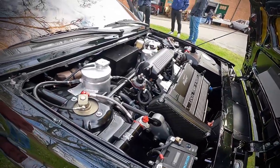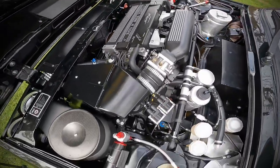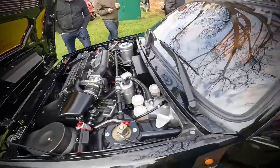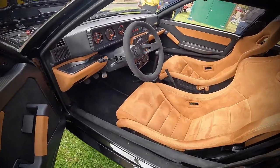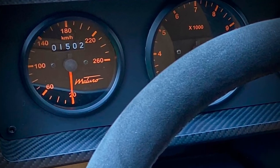I cannot begin to tell you how much I want one of these cars. The plan is for them to make 10 of these vehicles, this being the first one. As you can imagine, a vehicle like this comes with a hefty price tag, but I reckon it's worth every penny.